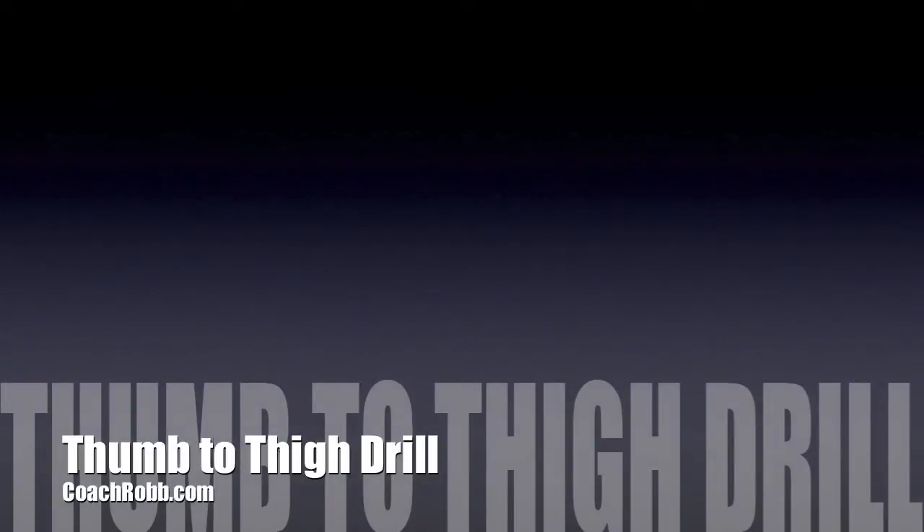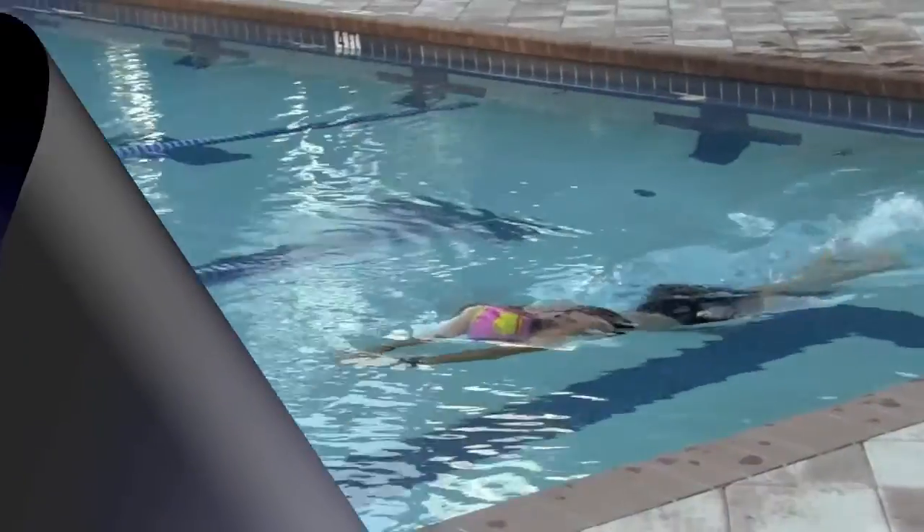Welcome back to CoachRob.com. In this video I want to discuss what the thumb to thigh drill looks like.